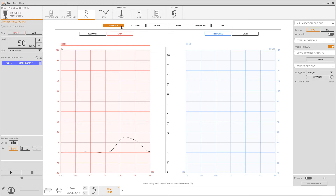Select unaided mode from the REM section. If you are seeking the most customised fitting, Trumpet allows you to acquire the real ear canal response of your patient. Alternatively, predicted unaided measurements will be loaded automatically.